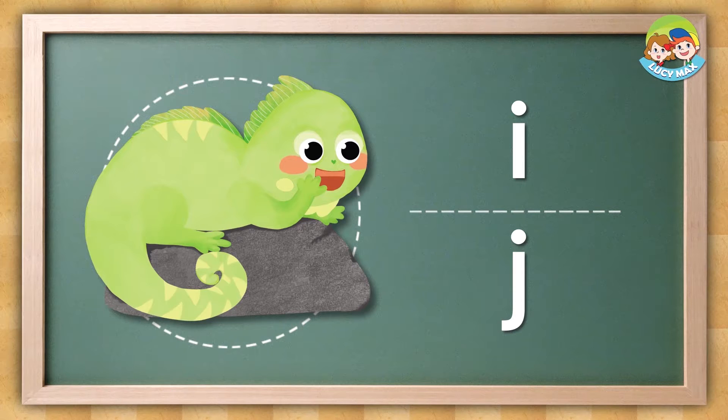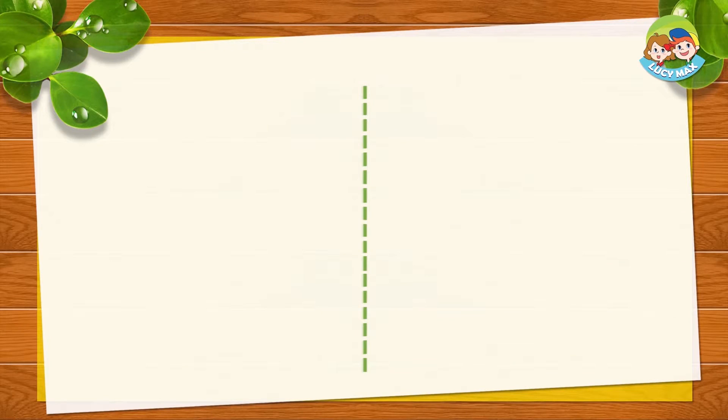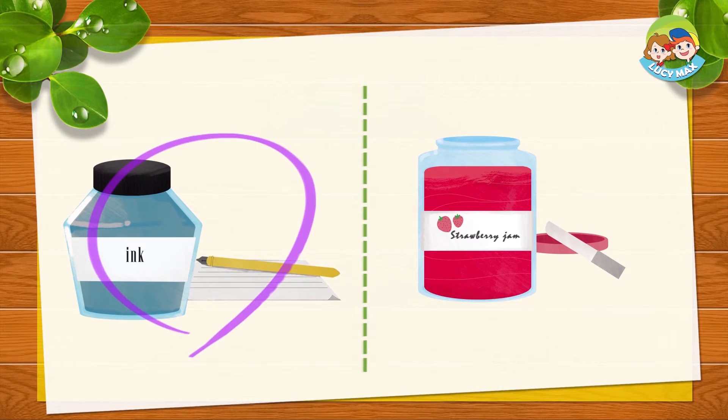Does iguana begin with I or J? Now you will take a word test. Are you ready? Let's begin. Listen and choose the picture. The answer is this.